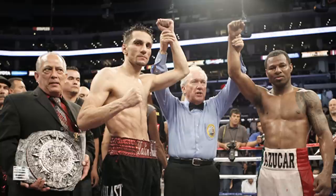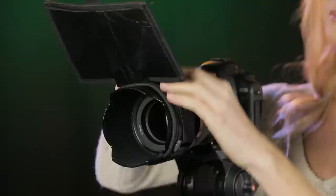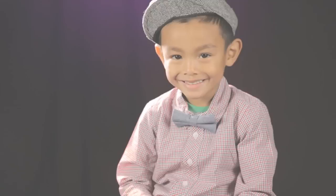Whether it be from the sun, indoor lights, or studio lights, flare can easily ruin what otherwise can be an excellent image. This common problem can easily be prevented by wrapping the Flex Lens Shade around the lens hood and adjusting the flag to get rid of the undesired flare.